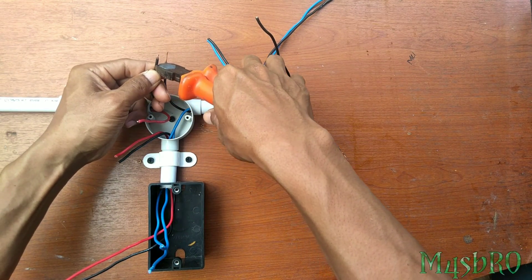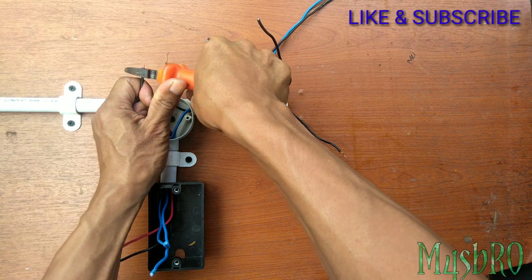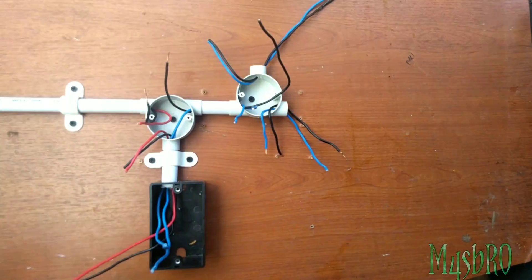Setelah selesai langsung saja kita connect satu persatu. Biasakan yang dikonek nol terlebih dahulu.